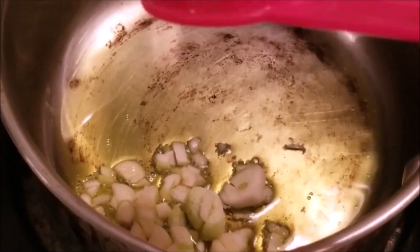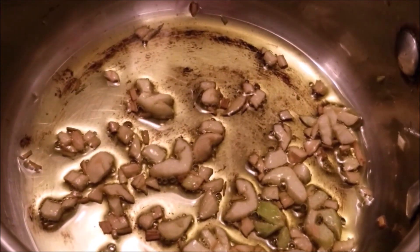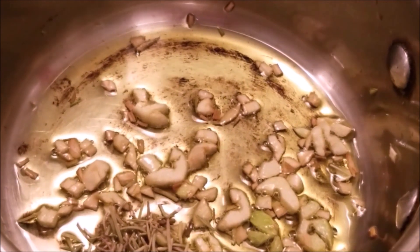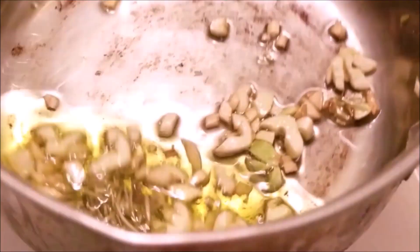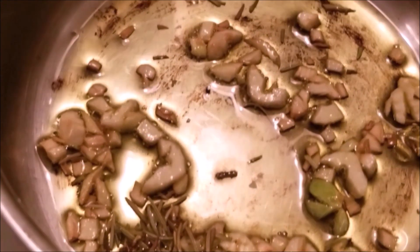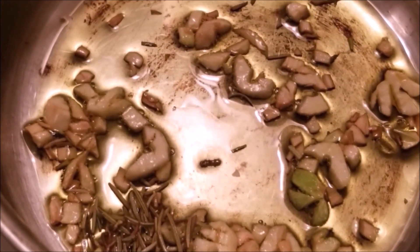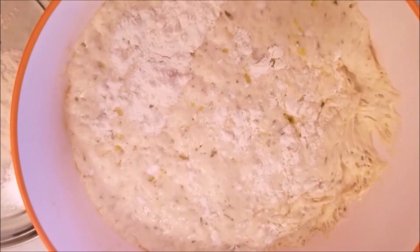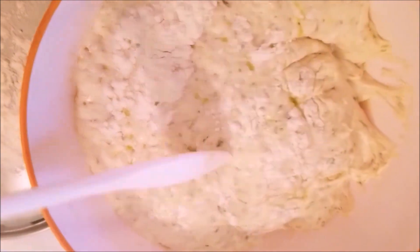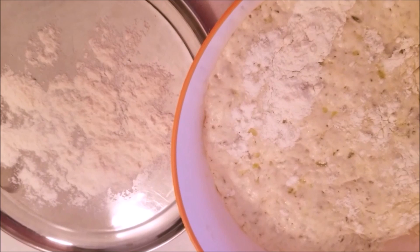In the meantime I'm going to make the garlic and rosemary oil, for which I took two tablespoons of olive oil. When it is heated I added the garlic, and when the garlic is a light brown color I will switch off the flame and add one teaspoon of rosemary. If you don't have rosemary you can add any Italian spice mix.